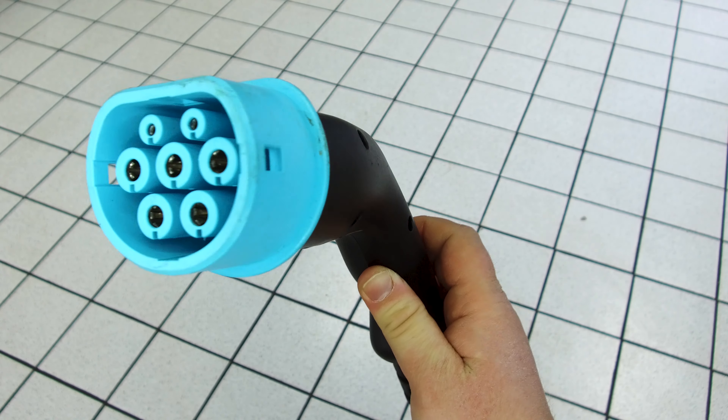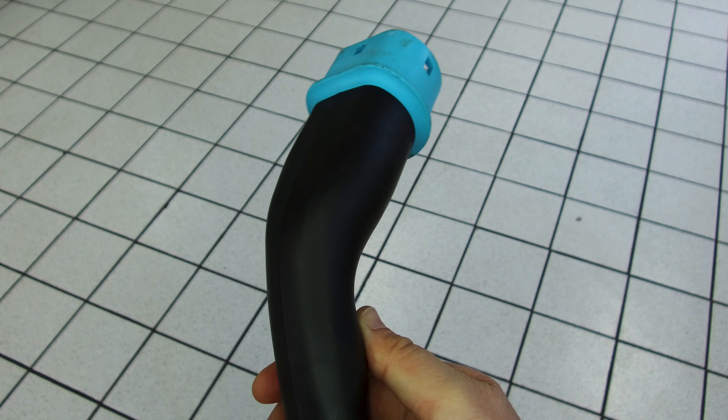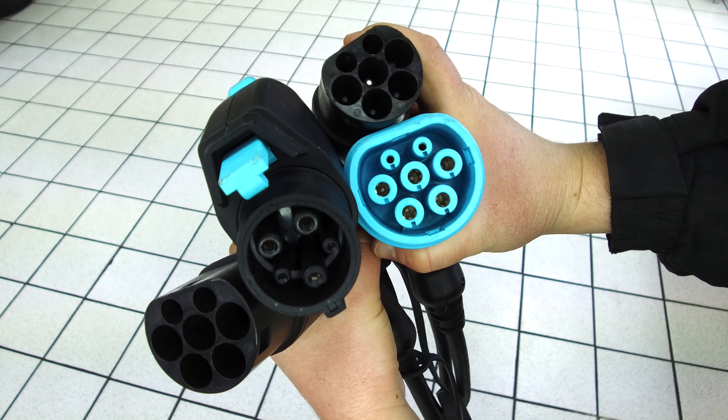If you're in Europe with a later car or not a Leaf, you'll be using Type 2. Type 2 now has to be fitted on all cars made in Europe, and even the new-shaped Nissan Leaf now has Type 2. These two plugs will charge you at home — they plug straight into the car, either from a tethered unit or an untethered unit with the corresponding plug at the other end. In Europe, the public end of a Type 2 cable is another Type 2, and a Type 1 cable's public end is also Type 2. So Type 2 is the European standard.